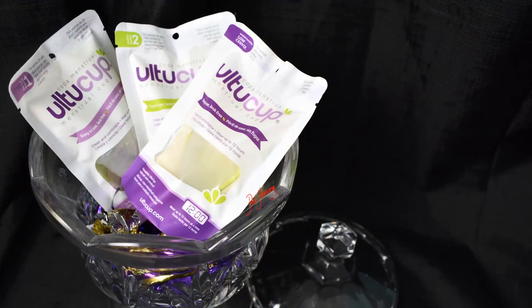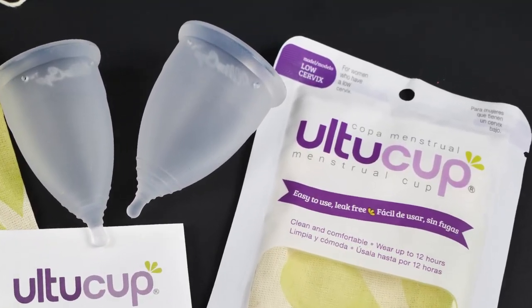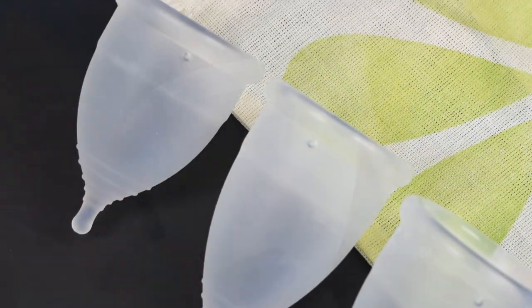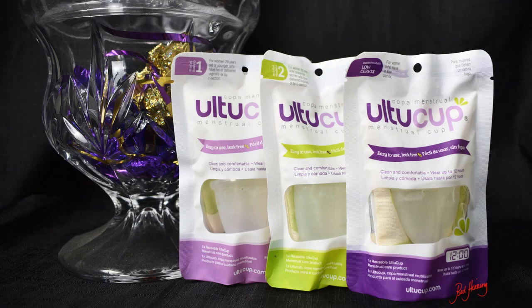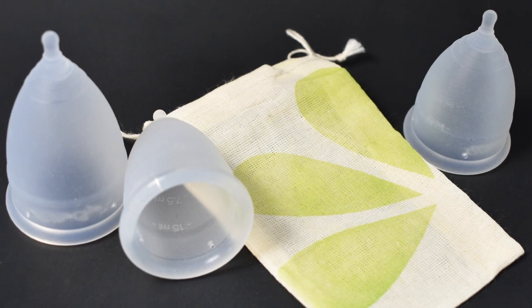That's all I have about the Altu Cup for now. If I missed anything or if you have additional questions, go ahead and leave me a comment down below. Don't forget to check out all of their social media and follow them if you aren't already — they've been having a lot of giveaways and you just might be one of those lucky winners. Leave me a comment down below if you picked up an Altu Cup, what size it was, and how it's going for you. Until next time, take care.